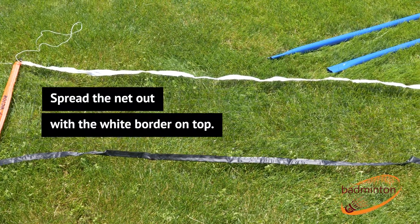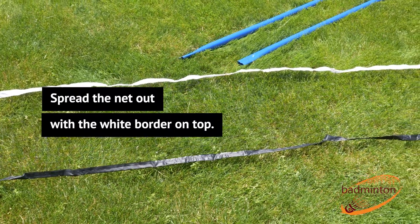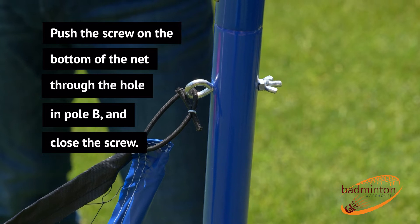Spread the net out with the white border on top. Push the screw on the bottom of the net through the hole in pole B and close the screw.